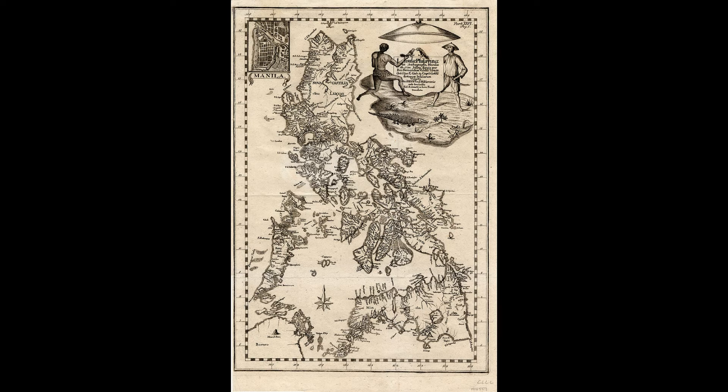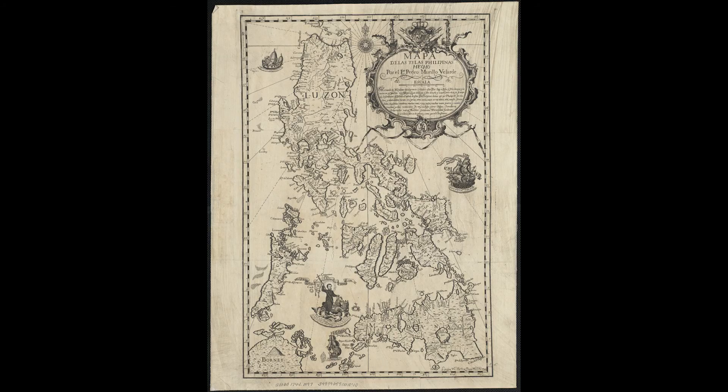The Murillo Velarde map was widely reprinted. These include reproductions in Manila in 1744, Vienna in 1748 by Kaliwota, Nuremberg in 1760 by Lowitz, and in the first volume of Juan de la Concepción's Historia General de Filipinas in 1788. There are fewer than 50 extant copies of the map, some mounted on a cloth backing measuring 112 by 120 centimeters.